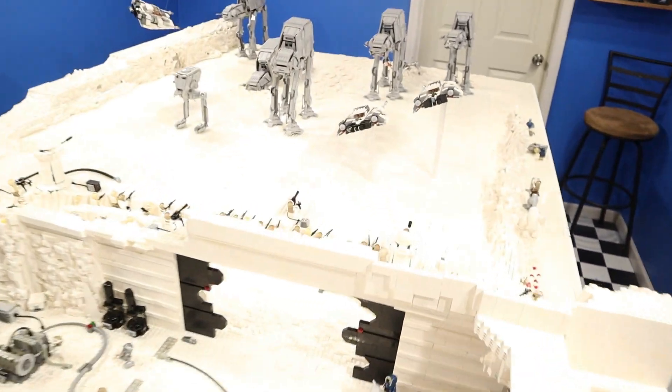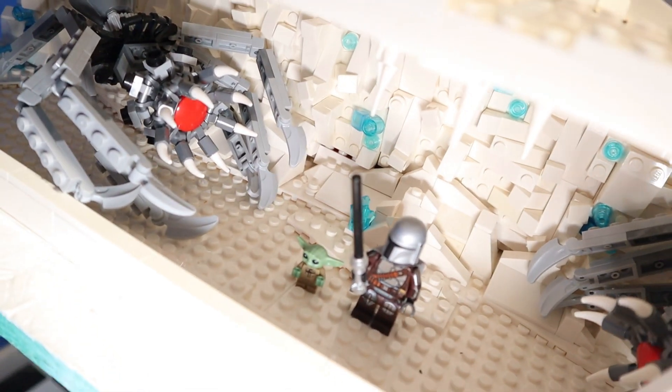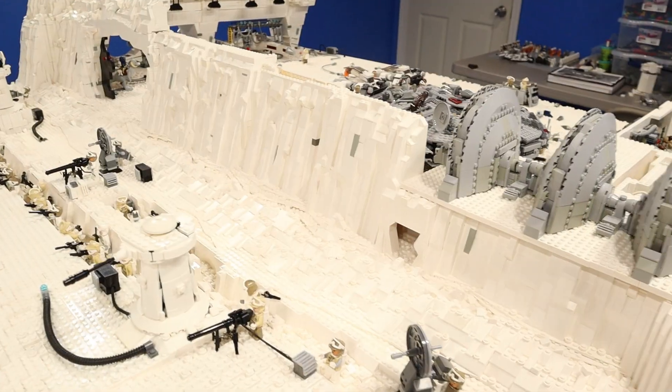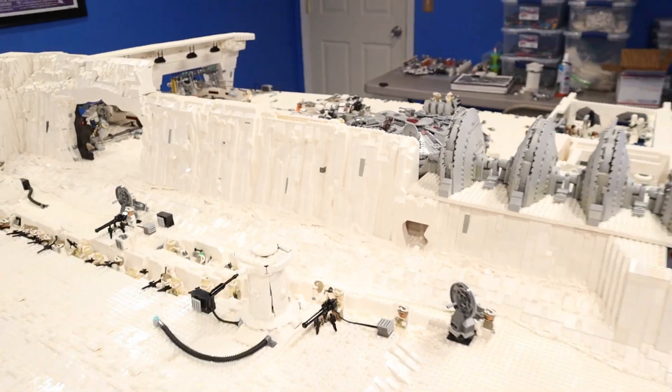Welcome to our LEGO Star Wars Hoth MOC. Last week we worked on a secret ice cave. This week the mountain work continues and there's a special scene at the end of the video. So let's get building!